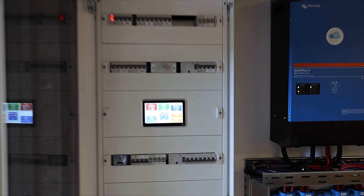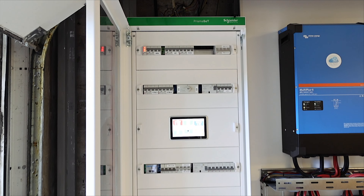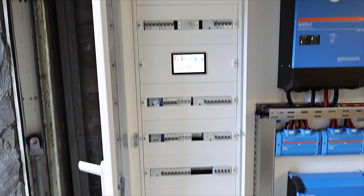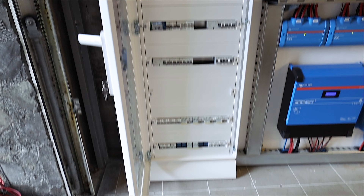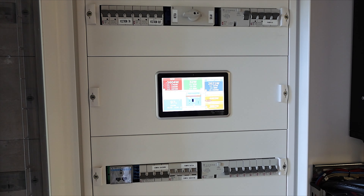First of all, because it's a huge system you need a huge distribution system for AC and DC. This is the reason I decided to use this Prisma cabinet from Schneider Electric. It's a large cabinet around 2 meters tall, which gives me the possibility to put DC on the bottom, AC protection on the top, and in the middle this beautiful LCD from Victron.